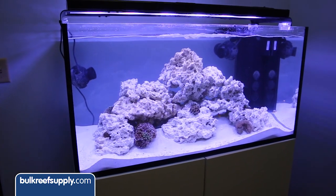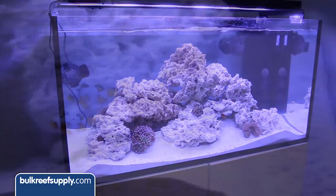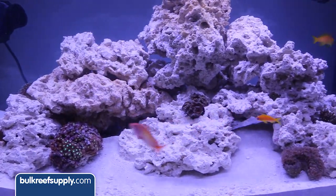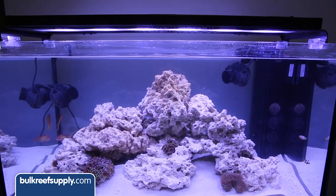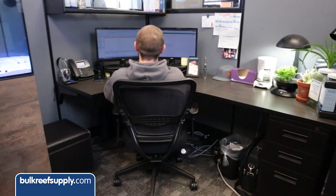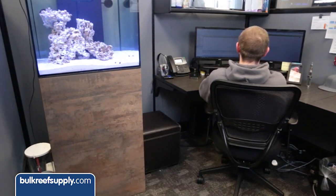This is my new Ello System 100 I'm pretty stoked about. I've already got some sweet snowflake clowns, a couple corals, and my favorites, the Antheus. This is actually my first tank and I'm super excited about all the help I'm getting from all the guys in customer service. These guys all know their stuff and I absolutely can't wait to see how their tanks turn out.